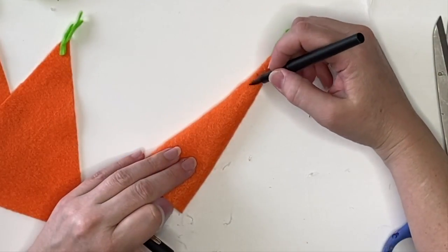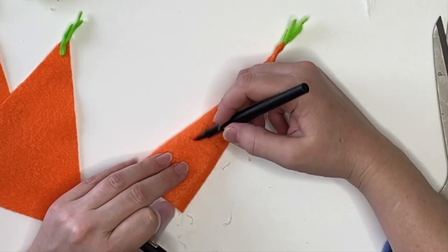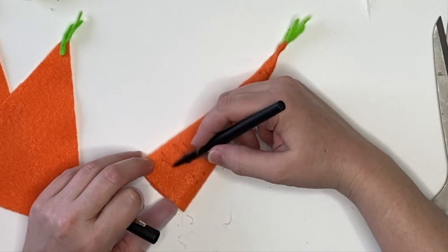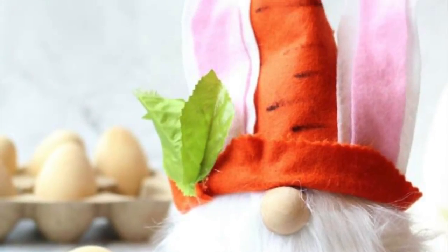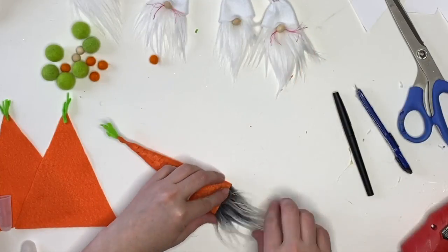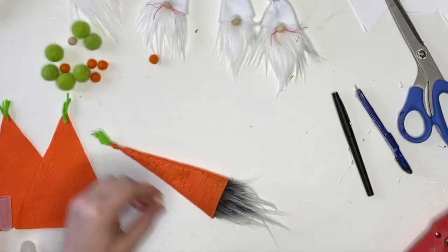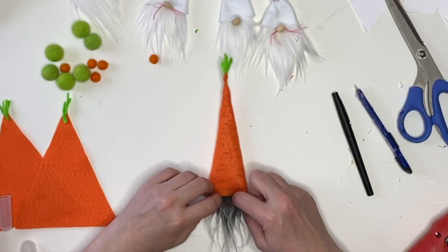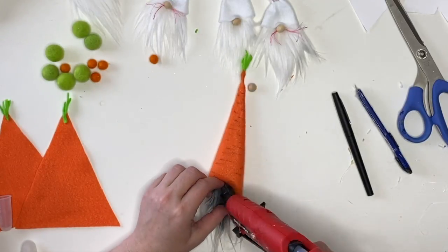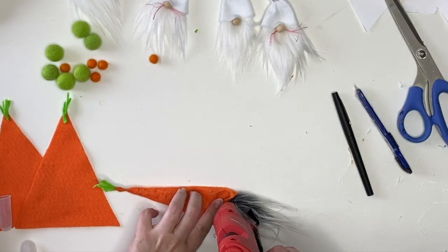Before moving on, we're going to add little lines intermittently throughout the entire carrot with a black marker, just like I did with this popular Easter bunny gnome from years ago. And then just like our little bunnies, we're going to cut the beards, attach them to the backs of the hat on the inside, split the fur, glue on our wood round, and tack down our hat.